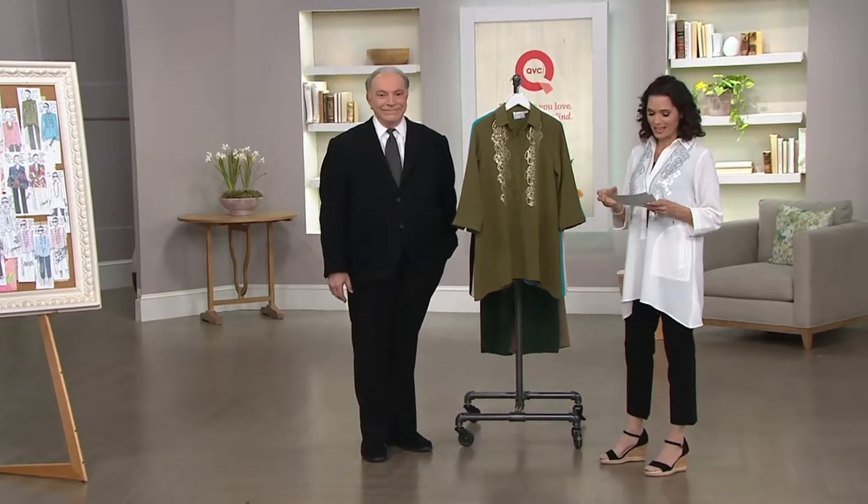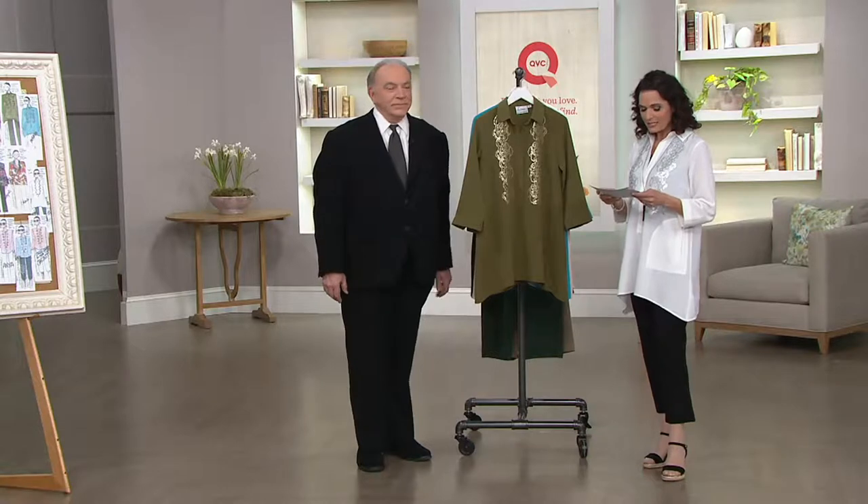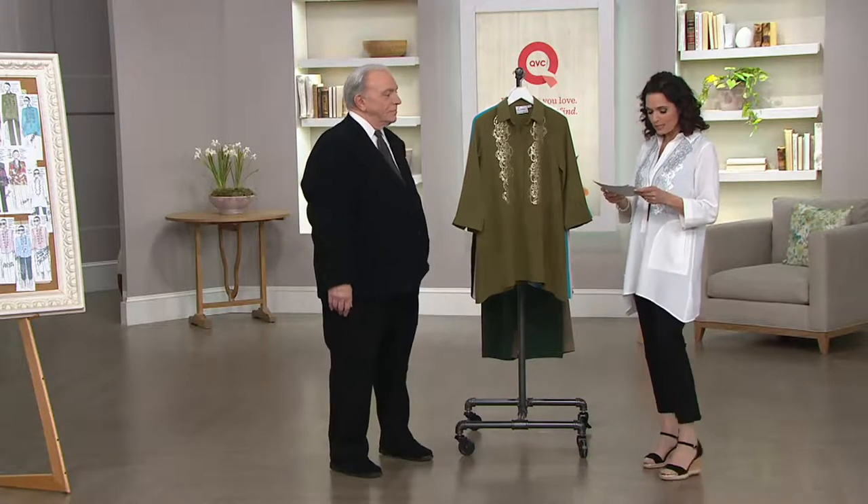It's a 302-599, it's $49.40, with a two easy pay of $24.70. It comes in double extra small through 3X, and I do have a couple of updates as we get to our color choices.